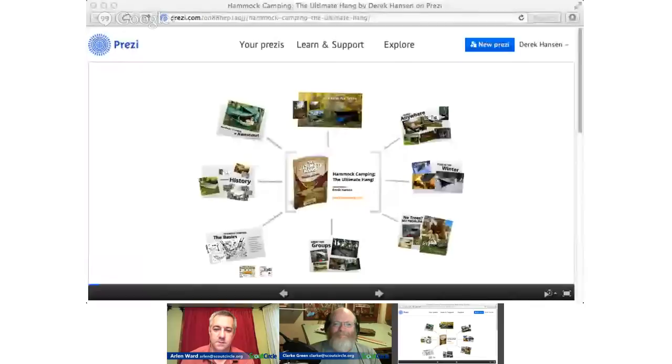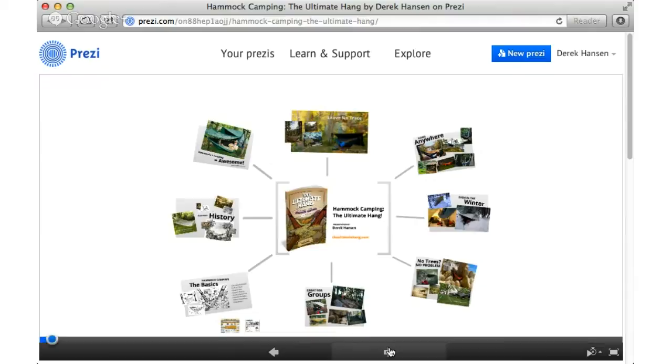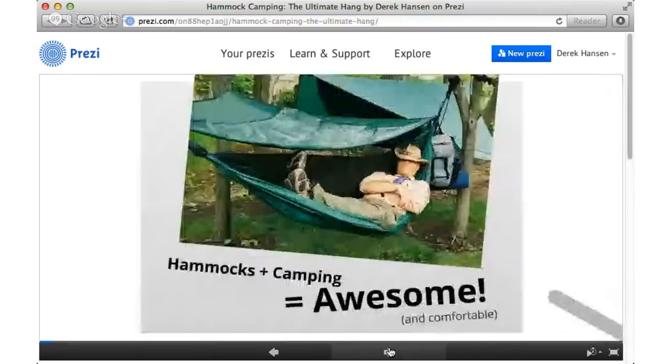This is a presentation that I've put together for several different organizations and scouting groups. If you would like to use this presentation in your own troops, we can certainly share this with you. We're going to try to cover this in about ten minutes. I love hammock camping. Probably like a lot of you, I've spent enough nights on the ground looking for that perfect spot without any roots, without any rocks. And it just doesn't work. Trying to find a cushion that is comfortable enough but can pack well is just horrible.